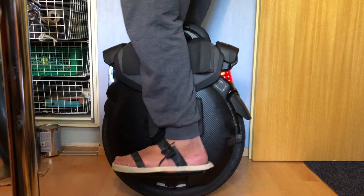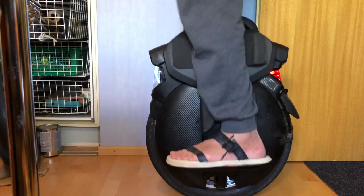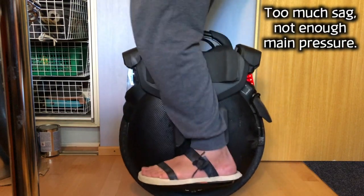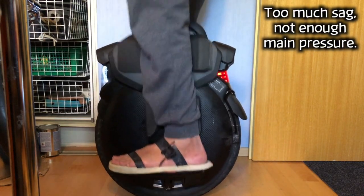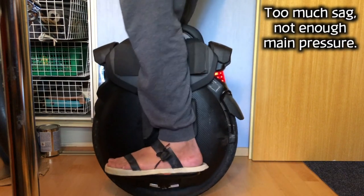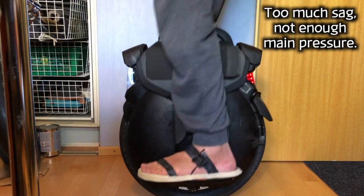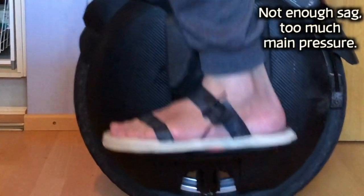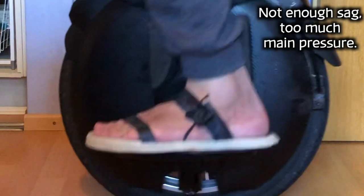One test you can do while riding slowly is hopping up and down and trying to feel if you're bottoming out or topping out first on the suspension. If you're bottoming out first and it feels almost like you were jumping on solid ground, there is not enough pressure at the bottom or there is too much pressure on the top.